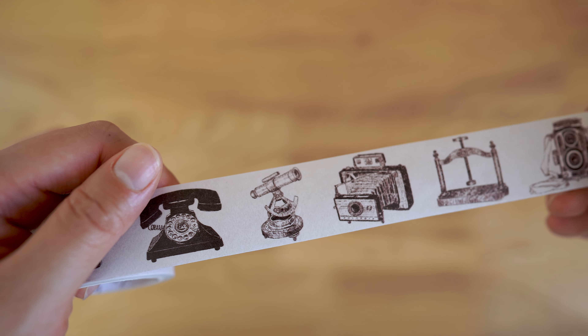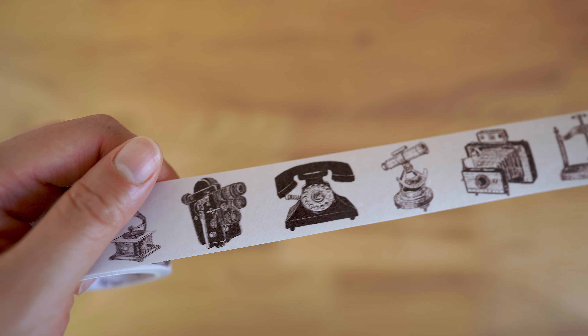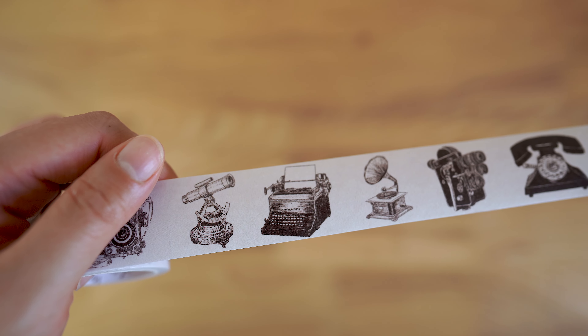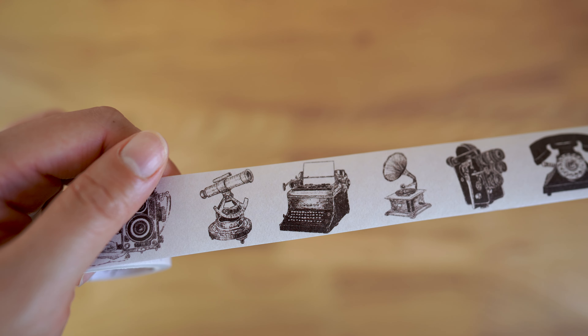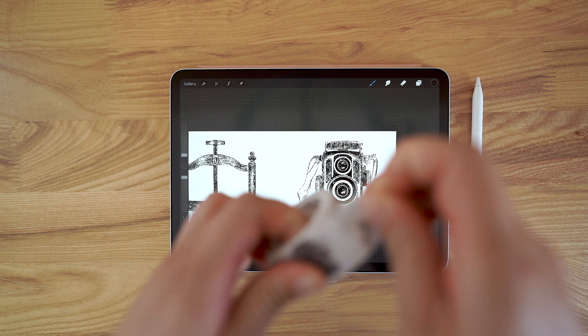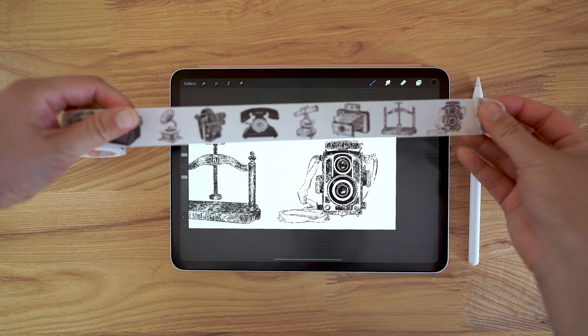The next one is a series of vintage inventions — we've got things like a typewriter, camera, phone, and things like that. Here's a look at my original illustration in Procreate on my iPad.